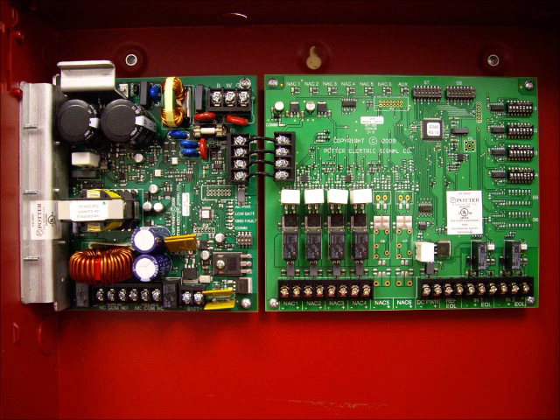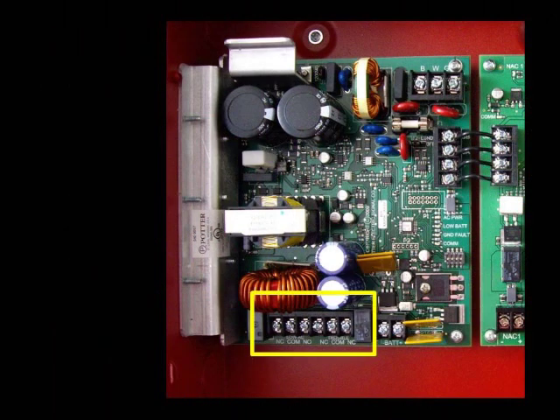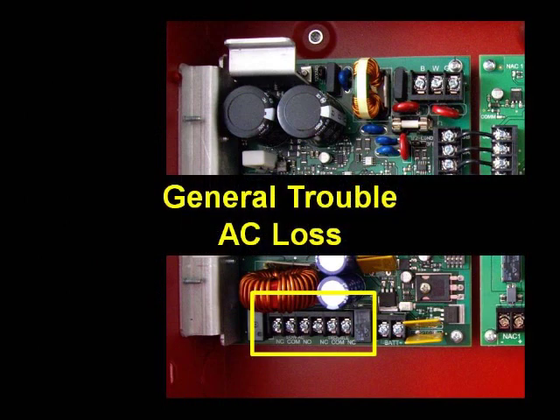We're now going to look closer at some of the terminals on the PSN series power supply, starting with the left-hand side. There are two trouble relays: general trouble and AC loss. The general trouble relay will trigger when there is any trouble condition at the power supply. The AC loss relay will trigger when the panel loses its dedicated power source. You can also program a delay time for the AC loss trouble to trigger the general trouble relay.